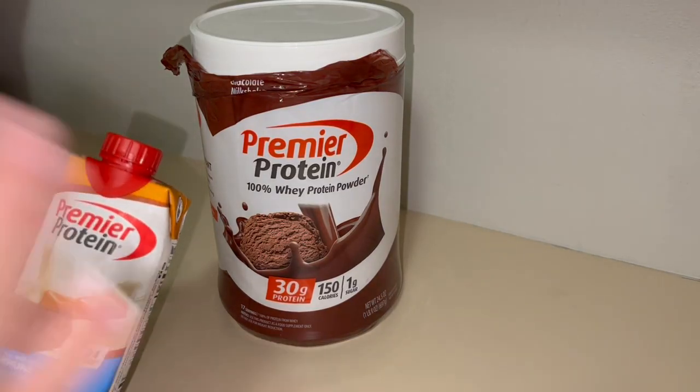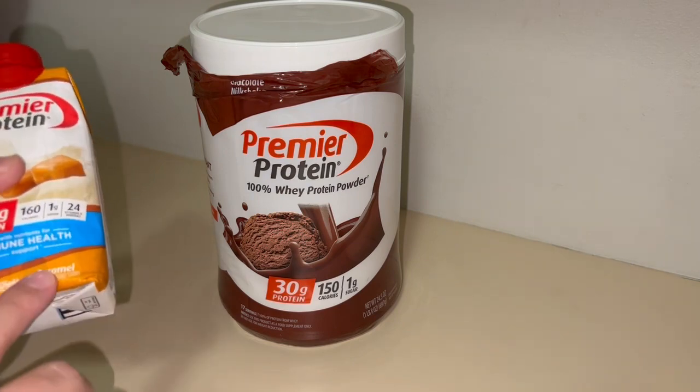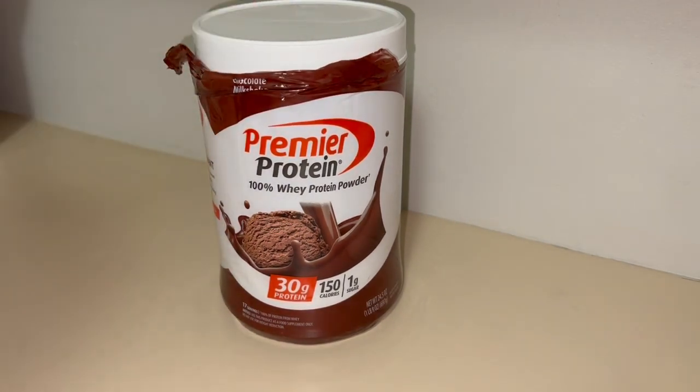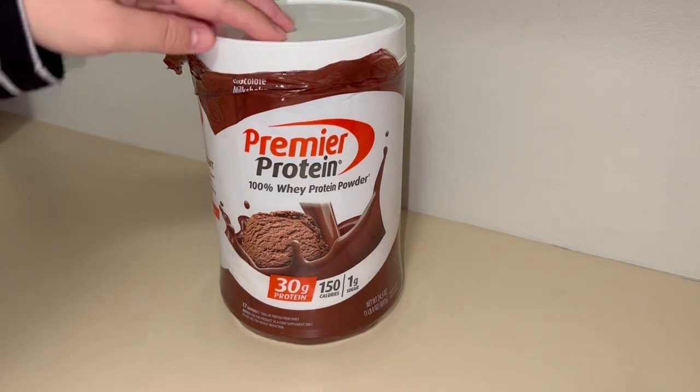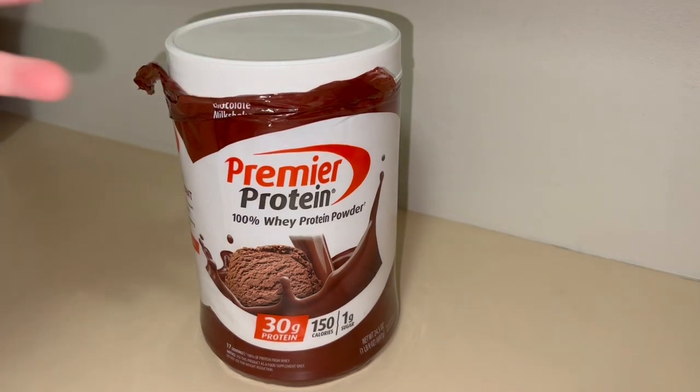Hey everyone, as you can see I'm just a Premier Protein stan in general. I was getting the pre-made shakes — this is the caramel flavor — but this is their chocolate milkshake actual protein powder. Whenever I switched to this I found a significant difference as far as cost-effectiveness and just taste and quality.